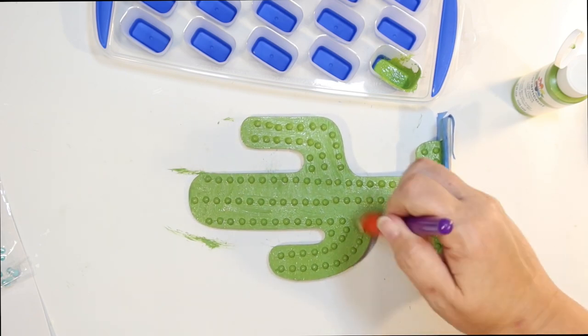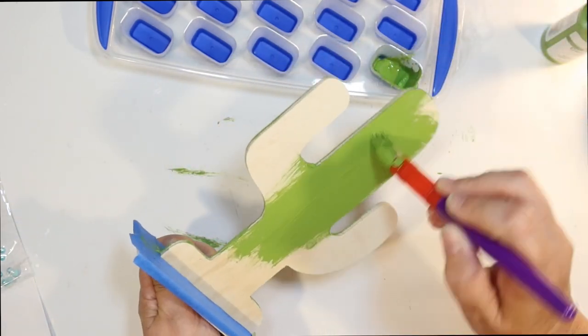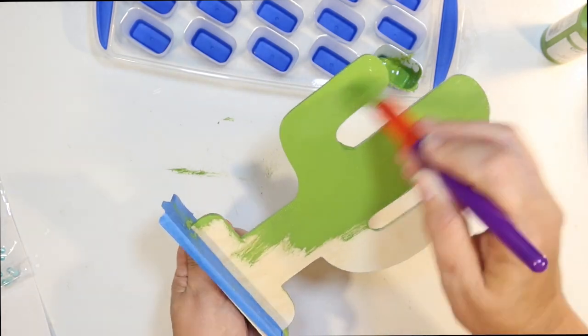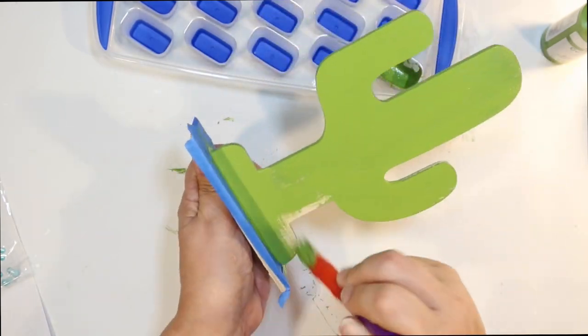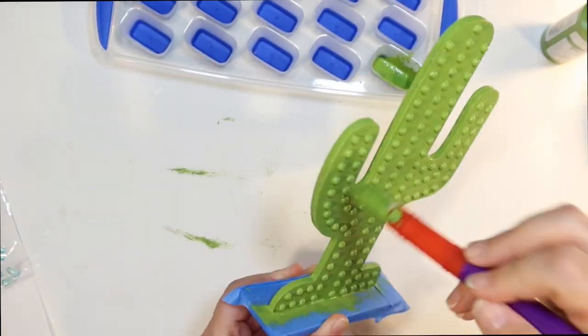Now, it is going to be on my tier tray and it's going to be visible from all directions, so I'm also going to have to do a coat of the green on the back. I thought about doing the little stickers on the back as well, but I figured it probably wasn't that necessary. Just one coat of green and we have a cute little cactus going here.